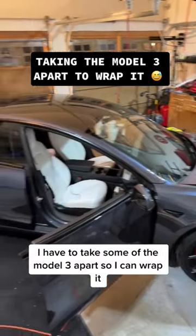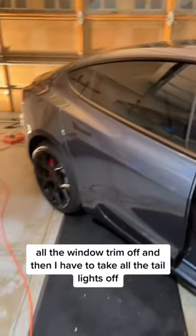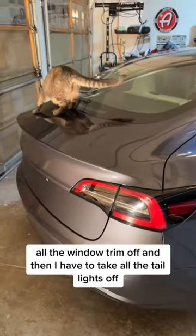I have to take some of the Model 3 apart so I can wrap it. I have to take the mirrors off, all the window trim off, and then I have to take all the taillights off.